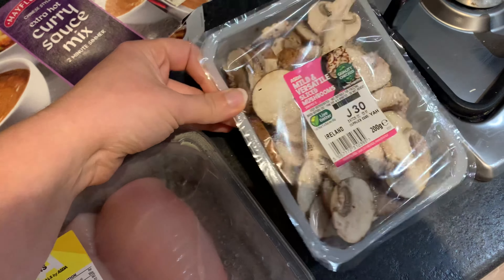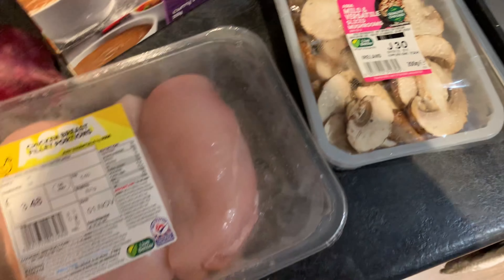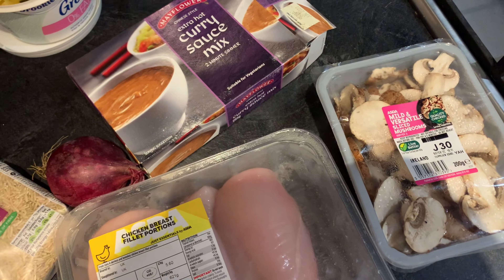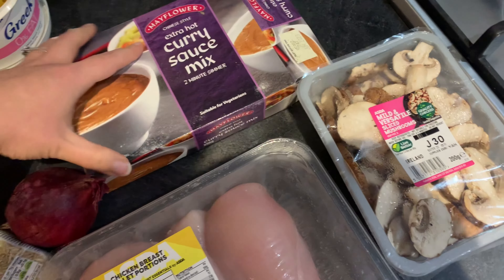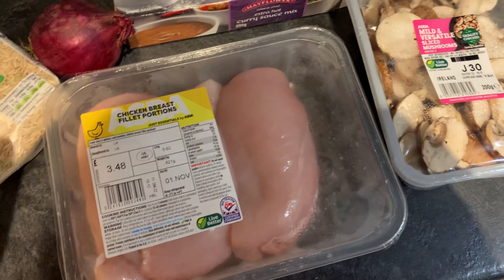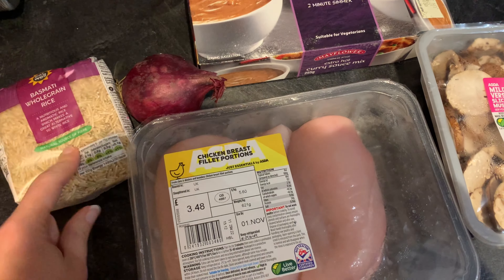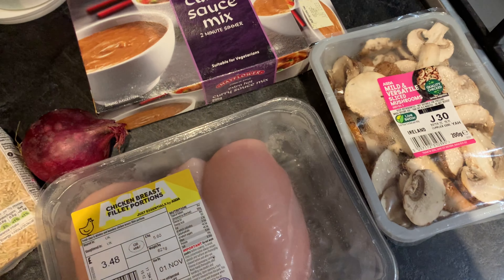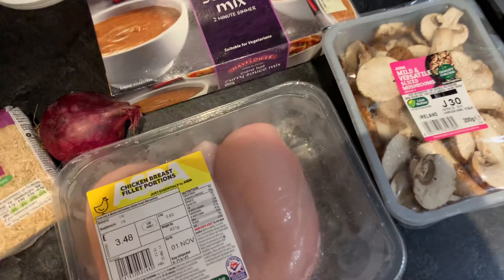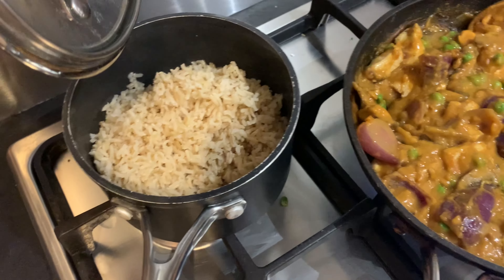Hi guys, so for dinner tonight I'm going to do a quick Mayflower curry sauce - the extra hot one, just for me and Chris - basically to avoid getting a Chinese takeaway. I'm cooking some wholegrain basmati rice, normally about six points worth. I'm popping in an onion, some frozen peas, and some pre-chopped mushrooms as well since they're easy and I can get a point back for them. There will be a lot of mushrooms, but I'll do slightly less chicken because of that.